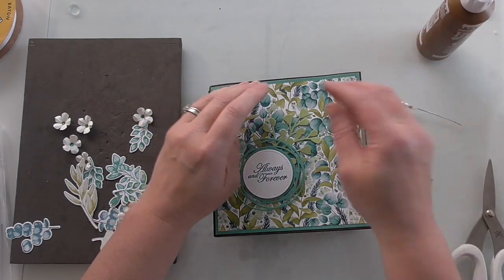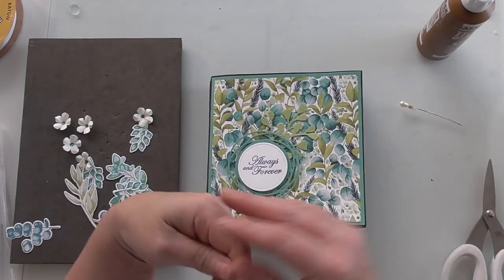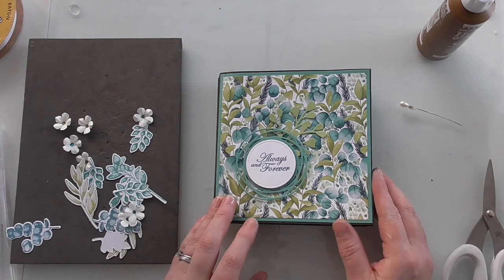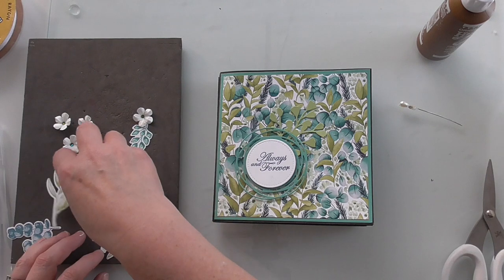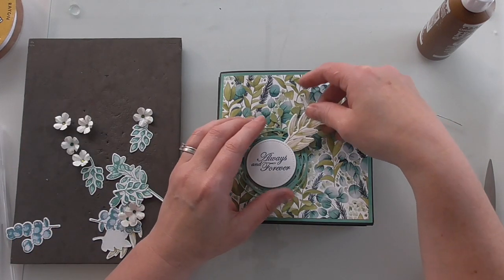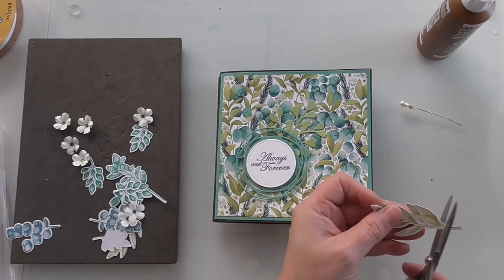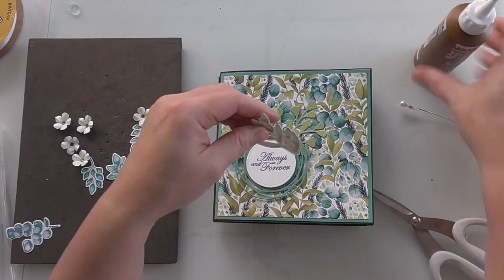I'm going to do a blog post where I'll put all of the measurements for everything throughout on one blog post and it will be linked beneath this video. Let's carry on — I'm just going to layer up. I want this one, I'm going to layer that in there. Do I want to trim it a bit? I think I want to trim it a little bit, so let me just trim that off and then just build these layers up.